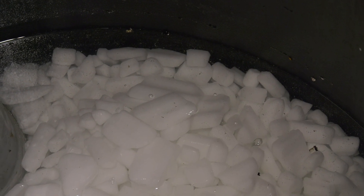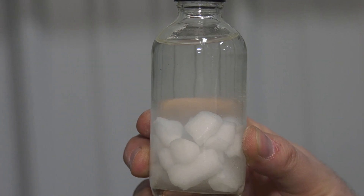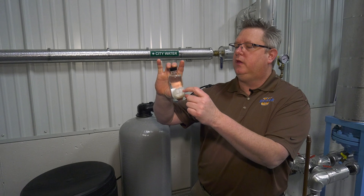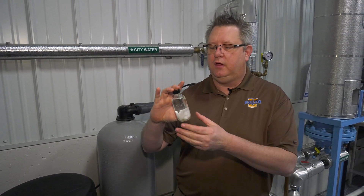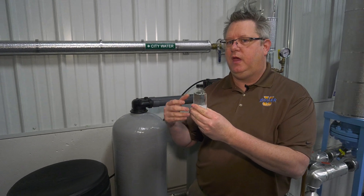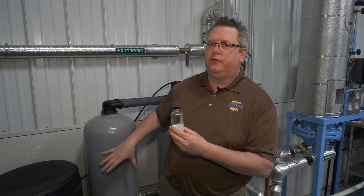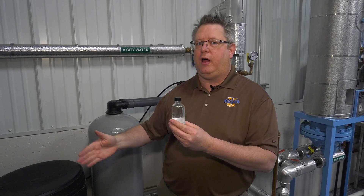There are a number of things that can go wrong during the brine draw. First, we have to have salt — if we don't have salt in the brine tank, regeneration won't be successful. Second, that salt has to be dissolved. Here I've got a sample of salt in water and you can see it's a fully concentrated brine because the pellets have been exposed to water for some duration. If we put salt in but don't allow time for it to dissolve, we'll get a weak brine and incomplete regeneration. Salt generally needs four to six hours to dissolve. So if your softeners are regenerating at a greater frequency than that, you may need to compensate by using a larger brine tank or two brine tanks that it alternates with.